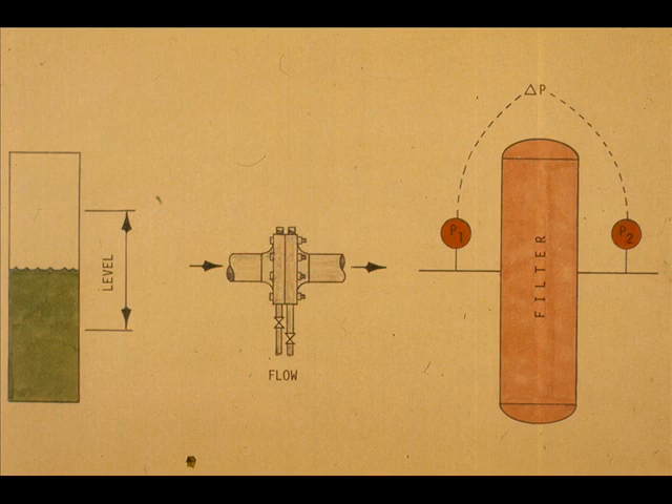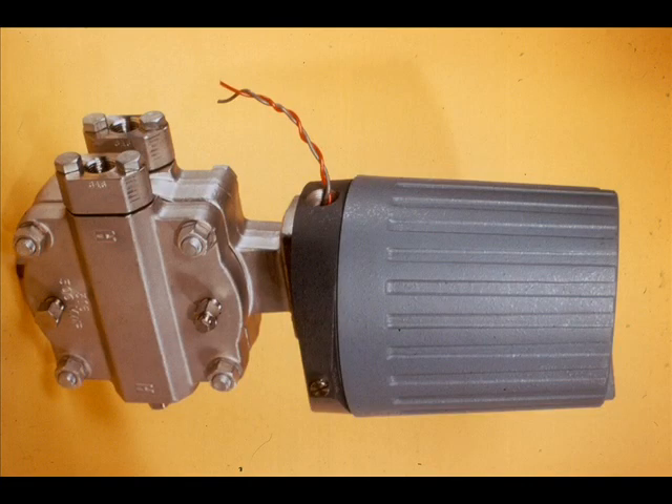The E-13s are used for measurements where the variable can be measured in terms of differential pressure. The Foxborough E-13s are available in three pressure series.